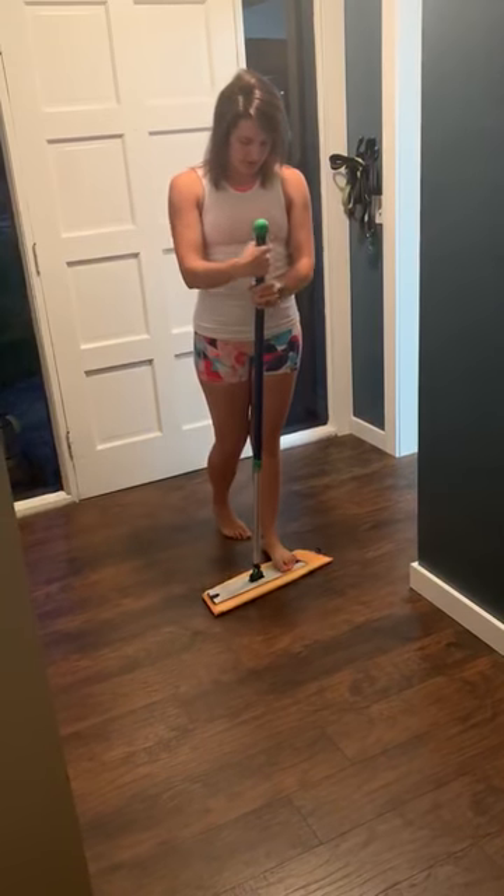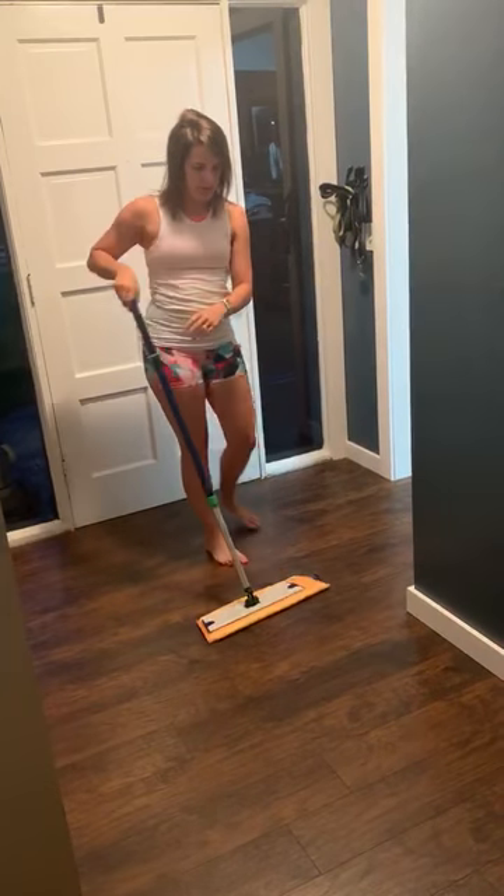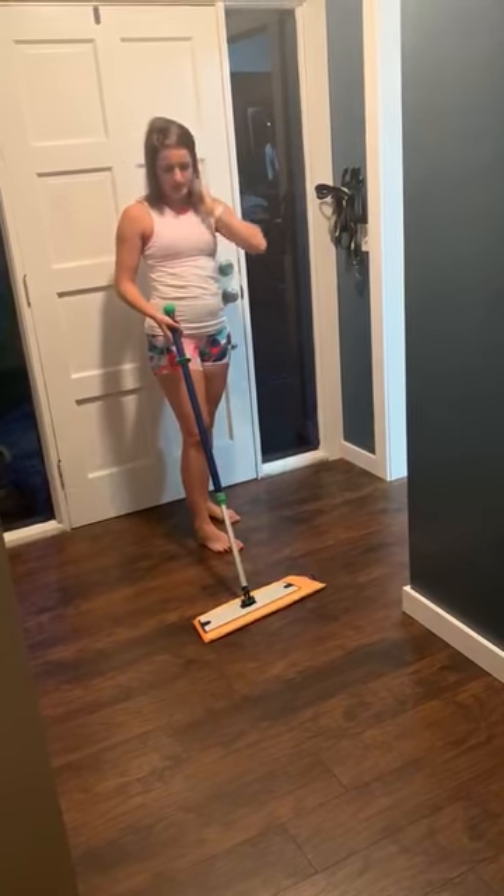The first thing about it is it can switch heights, so it can go tall or short if the kids want to use it. It easily moves down for them.